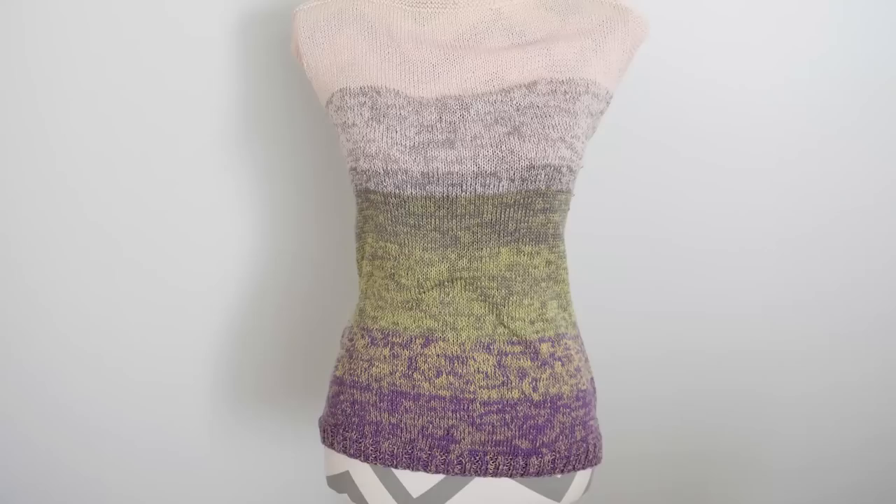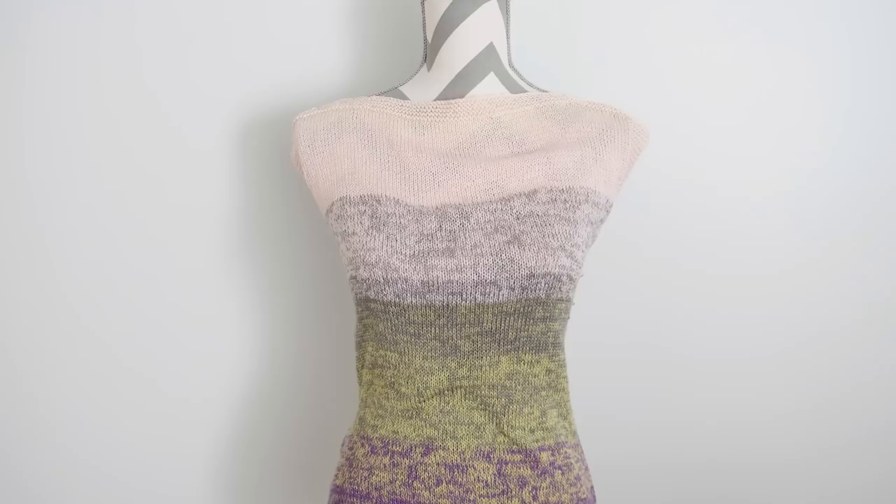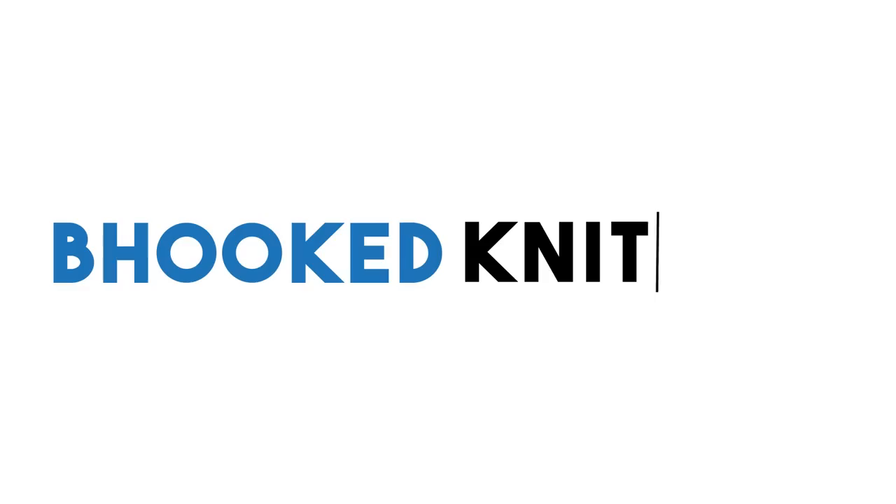Hey there and welcome back to another episode of Be Hooked. Today's episode we're going to do things a little bit different. We're going to work on a knit project instead of a crochet one. This is a simple project where we're going to knit a front and a back in the same way, seam up the sides and the shoulders, and we're going to have this gorgeous top to show for it.